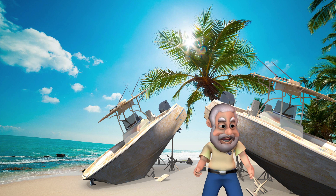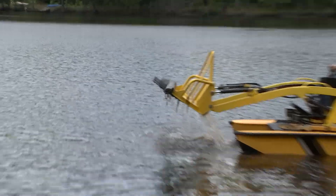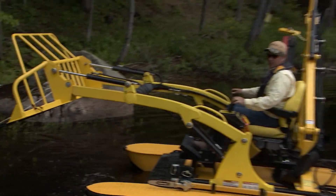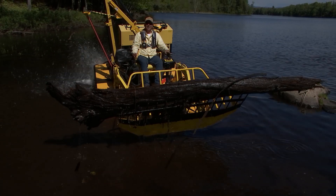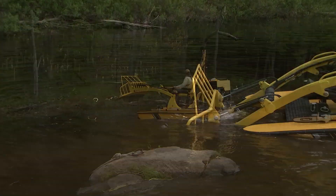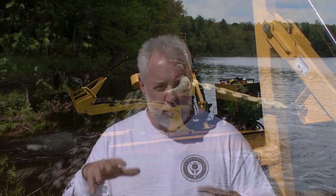Welcome back. You're watching ShipShape TV, boat improvement made easy. We have been working for the past several hours around my floating dock here in Cup of Lake, New York. We have been on a WeDoo commercial type of boat, and we have successfully removed some of the submerged logs underneath my floating dock.